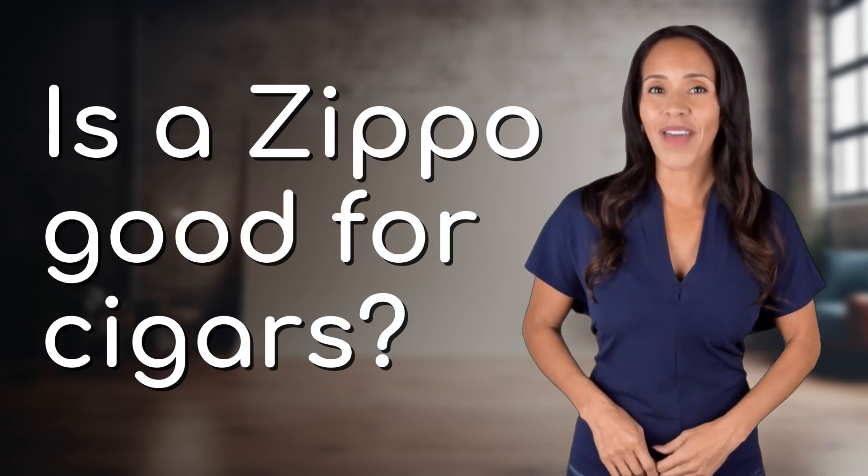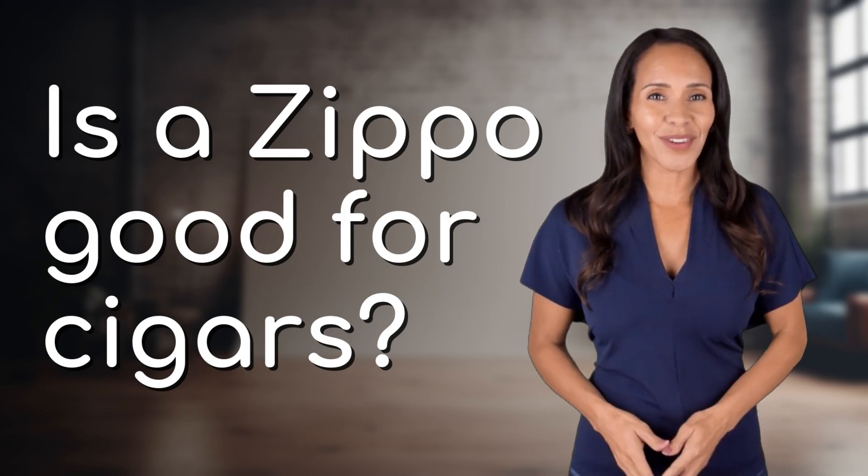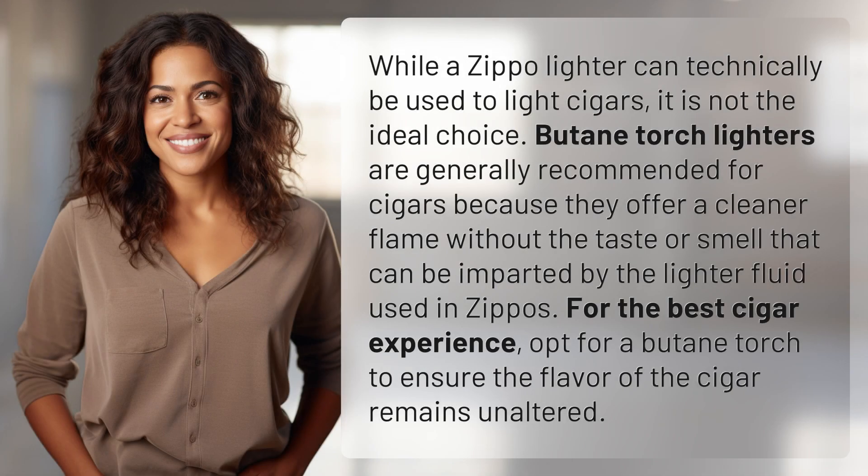Fast Minds, get ready for some fast facts. What are we uncovering today? While a Zippo lighter can technically be used to light cigars, it is not the ideal choice. Butane torch lighters are generally recommended for cigars because they offer a cleaner flame without the taste or smell that can be imparted by the lighter fluid used in Zippos.